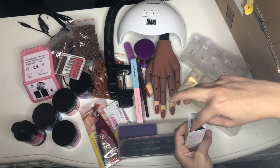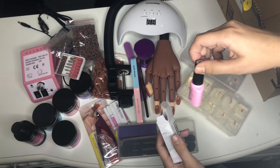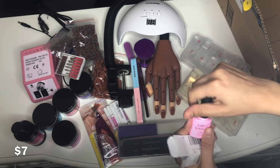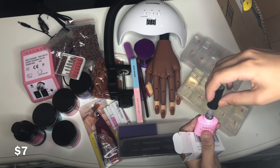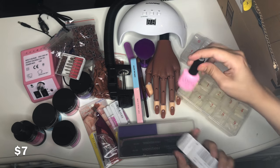I only got one gel polish and it's just a clear top coat, because my plan is to really just practice with the acrylic first and then start getting more and more gel polishes over time.